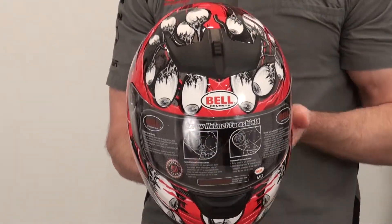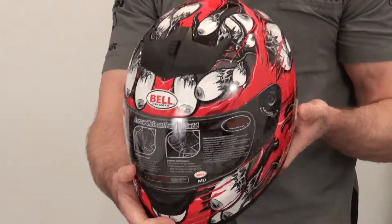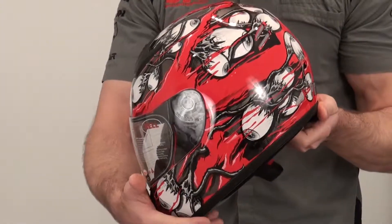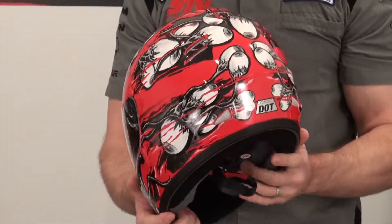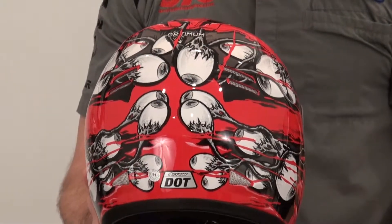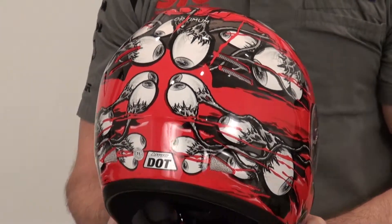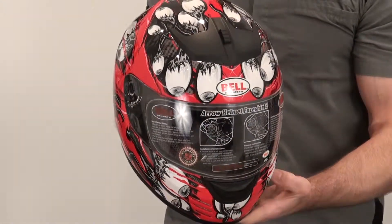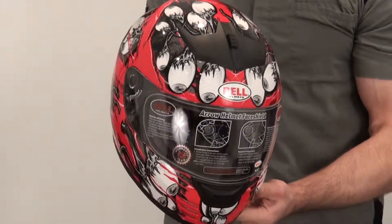This is their entry-level full face. Sells for just under $100. It's a lot of helmet for a little bit of money, and they've really the last couple of seasons amped up the graphics you can get. They're putting graphics on these helmets that you normally only find on helmets more than $200 or so. Pretty cool.